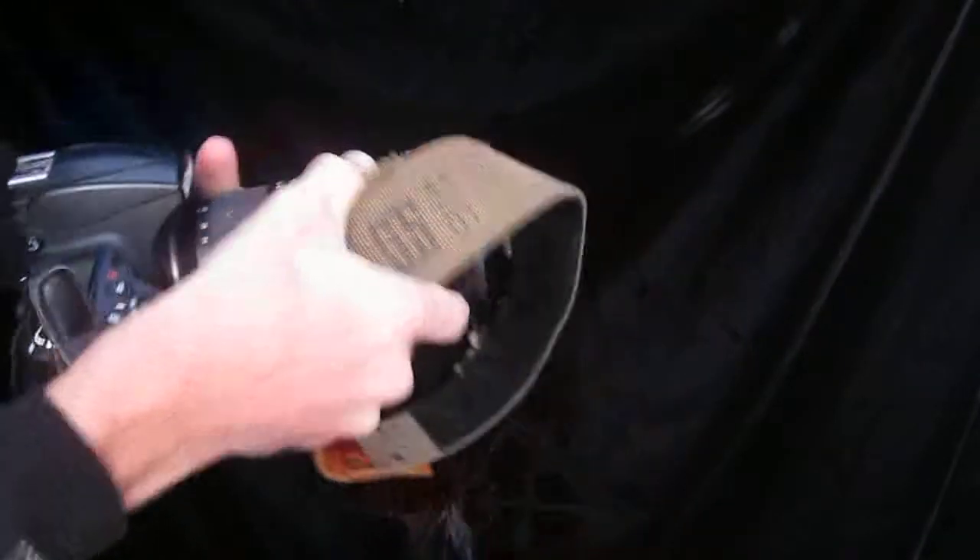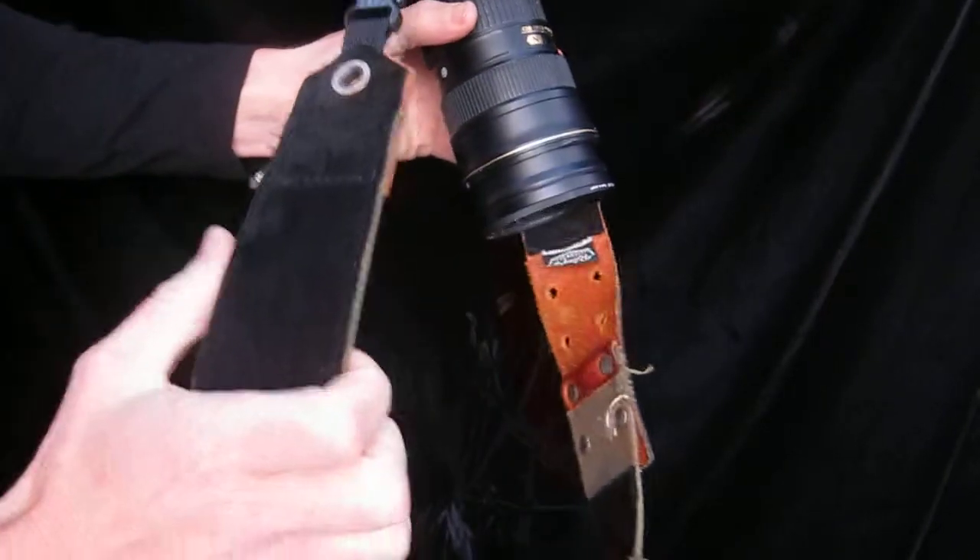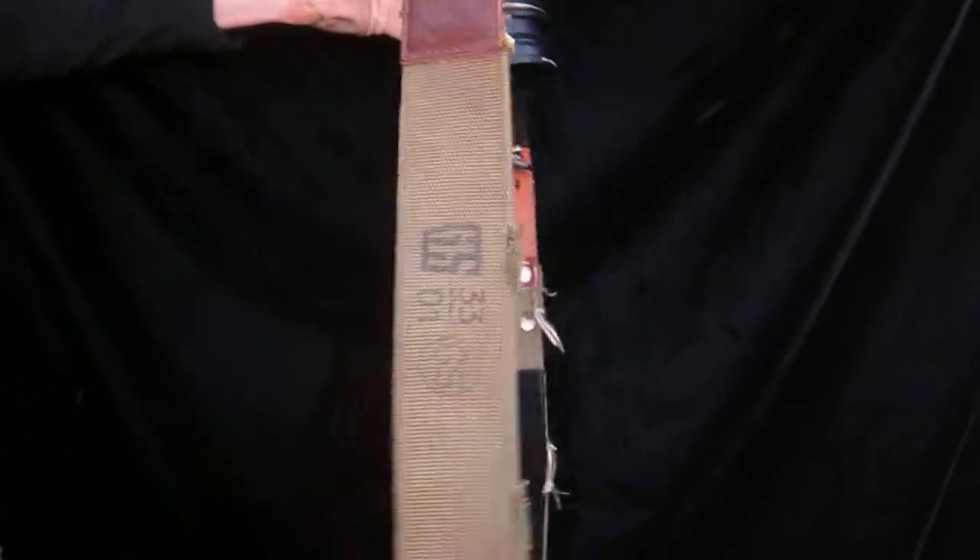Hi guys, this is Aaron Wilcox with Riley G. I've got a really cool camera strap to show you guys today. This is actually an upcycled strap from an old belt.